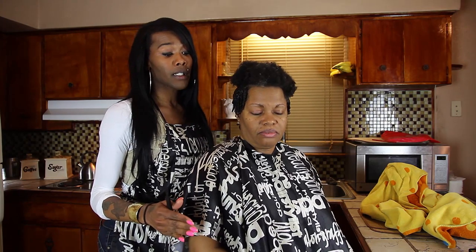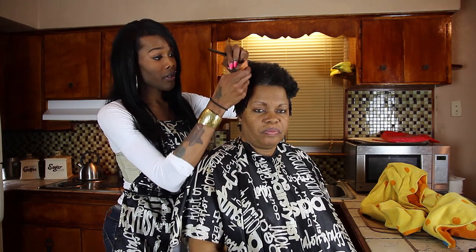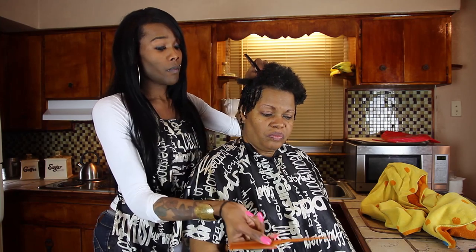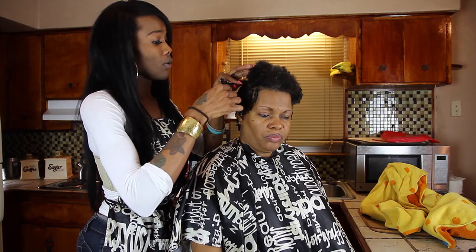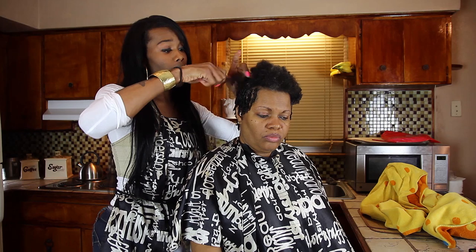Okay, now we're going to just jump right on in. For majority of people that are not experienced, you may want to use the rat tail comb, which is to part the hair so you can see the scalp before you twist. Then you'll take the twisty comb. Once you've parted the hair, comb the hair out so that it's not curling back up, and then you're just going to twist to the right.